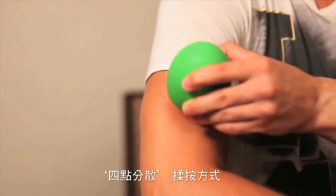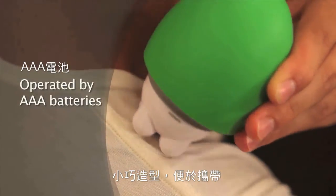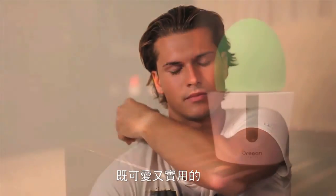This item is portable as it is equipped with a soft rubber hand grip, which makes it easy to carry, and is operated by 3 AA batteries. The mini massager is the best companion for your desktop as a decoration or as a massager.